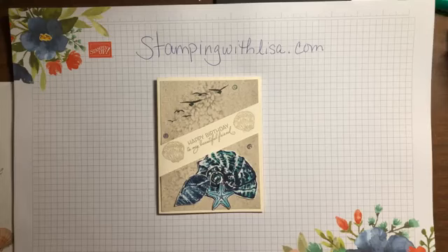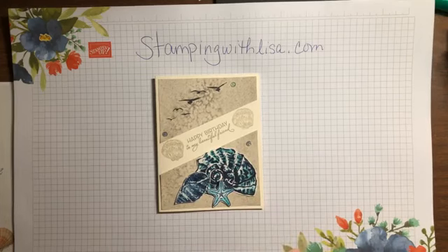Well, hello everybody! How are you guys doing tonight? I hope you guys are doing awesome tonight.